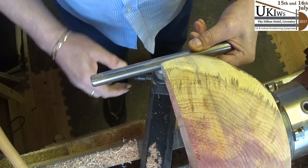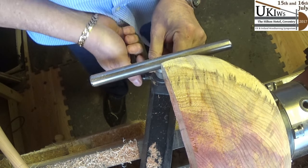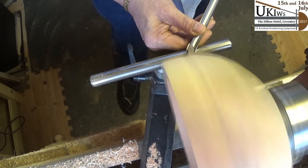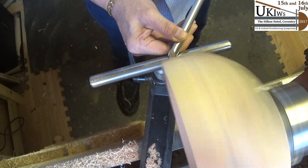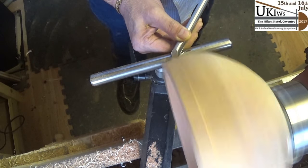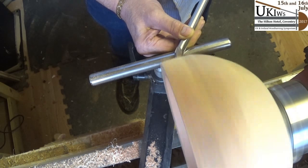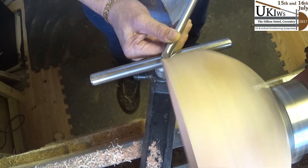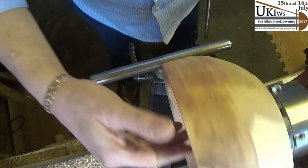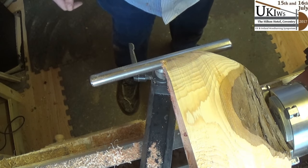Keep the tool rest as close as possible to the closest part — just missing — so lock everything into place nicely and try and get a bit of shape on it. That's getting there, quite a way to go, but I'm just taking it very gently — no sense trying to rush something this size. I might try with a scraper now.